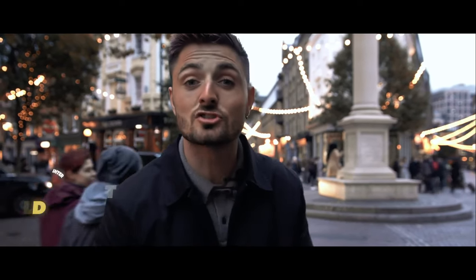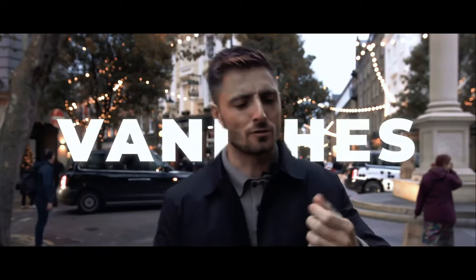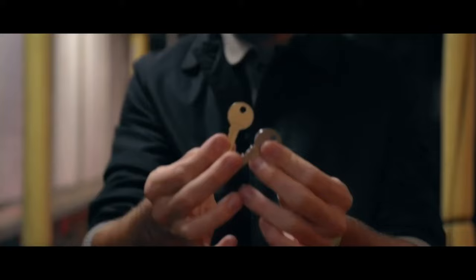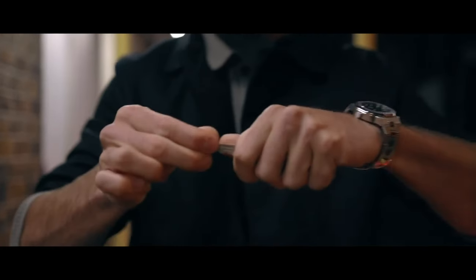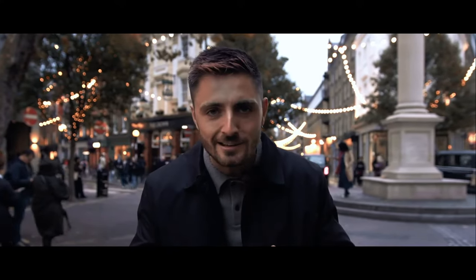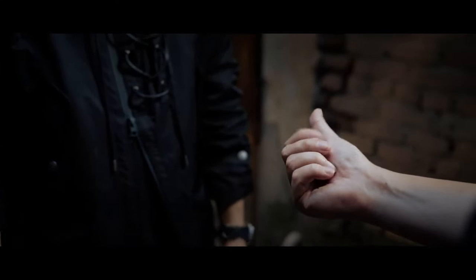Tom Elderfield here with Hanson Chen Productions bringing you your new everyday carry. This gimmick can be used for vanishes, appearances, transpositions, colour changes — the possibilities are quite literally endless. Not only that, the reset only takes a few seconds, and on top of that it can be done in the spectator's hands and it's fully examinable.